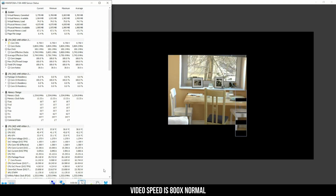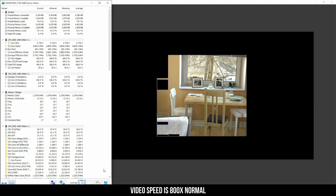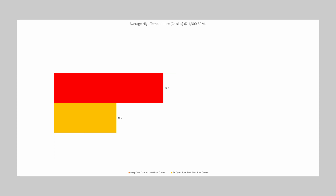I averaged the three processor temperatures reported in HWiNFO for each cooler. The Slim 2's 92mm fan ran at 1,300 RPMs at idle. The 400X's 120mm non-PWM fan also ran at 1,300 RPMs. The Slim 2 had an average temperature of 59 degrees Celsius, while the 400X had an average temperature of 62 degrees Celsius — the Slim 2 was 4 degrees cooler, a 5% difference between the two coolers.